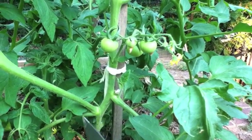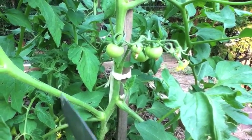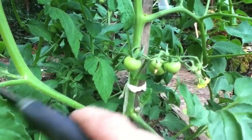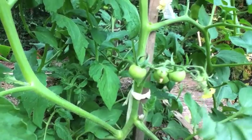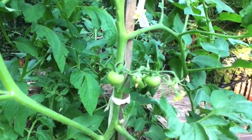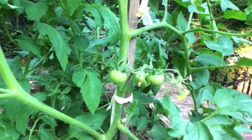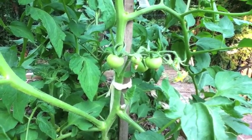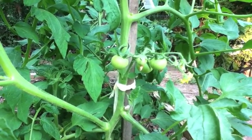The other problem with this trunk is that in order to stake it, you have to tie it over to the stake. You end up with all these branches and it's like trying to pull the ends of a straw broom together. If you're using a tomato cage it's not so critical, because it has room to grow out through the cage.